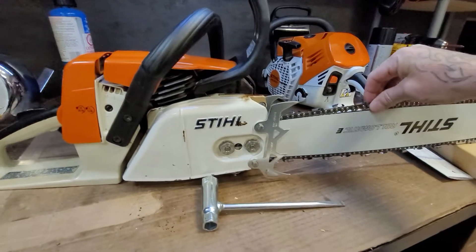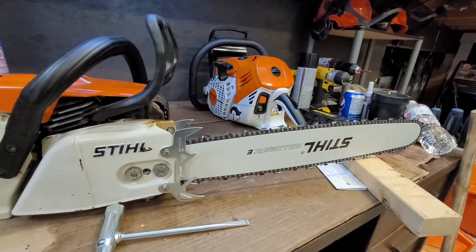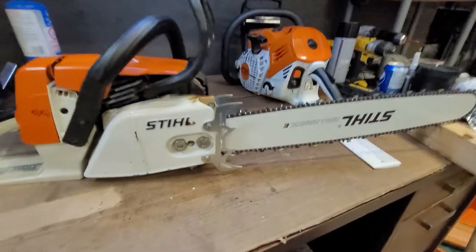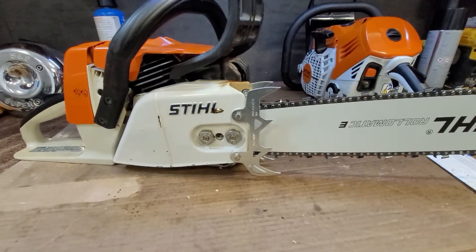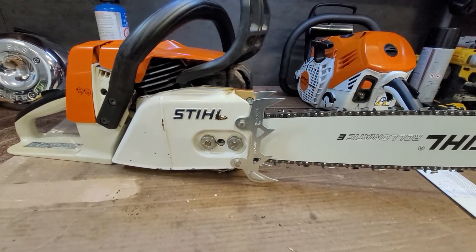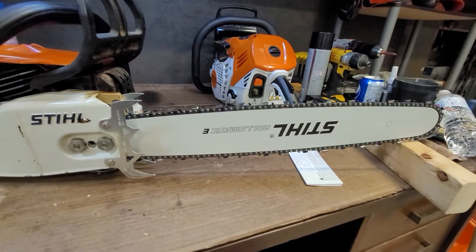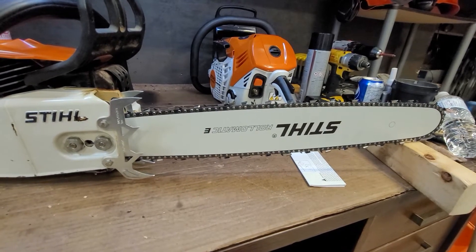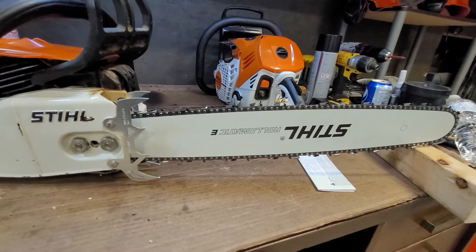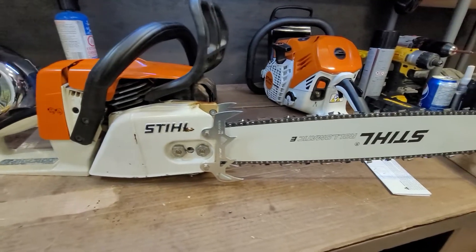You don't want your chain tight, you want it loose. The tighter you have it, the more your bar is going to wear, and bars aren't cheap — this bar cost 80 dollars and the chain was 120 bucks. All set up and ready to go; those new dogs look better on there than those cheap ones that came with it. The bar might look upside down but when they're new I put them on upside down, so next time I sharpen the chain I flip it right side up. Always flip your bar every time you sharpen your chain or replace it — that way it wears evenly and it'll last twice as long.